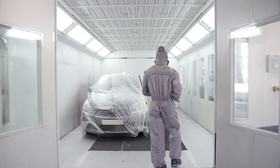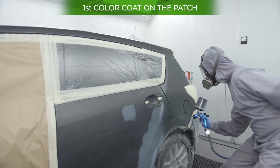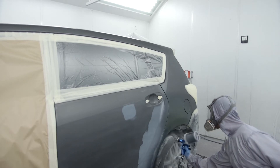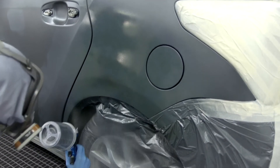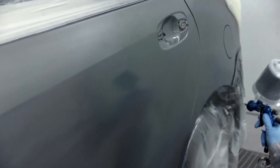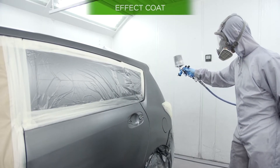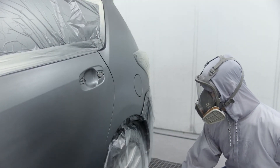Once the intermediate coat is correctly prepared, apply a first coat of colour with a subtle gradient in all directions of the patch's edges, without spreading out too far. Then apply a second, larger coat that completely covers the patch, with a gradient from the outside to the edges of the patch, without applying any colour to the edges of the part. In metallic colours, it is advisable to apply a control coat for better colour adjustment and particle orientation.